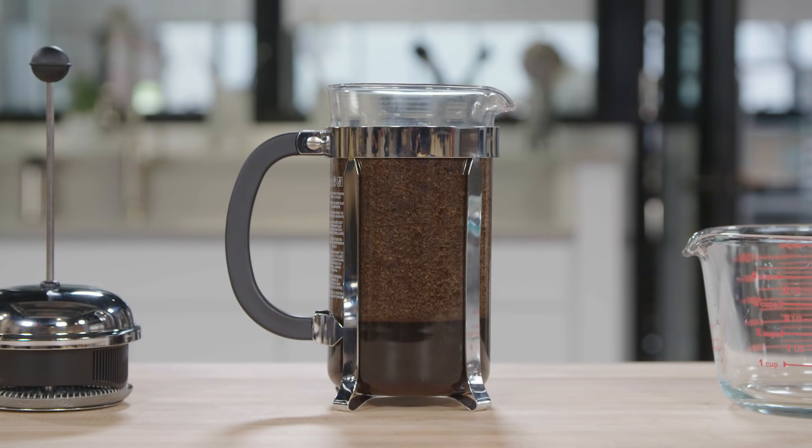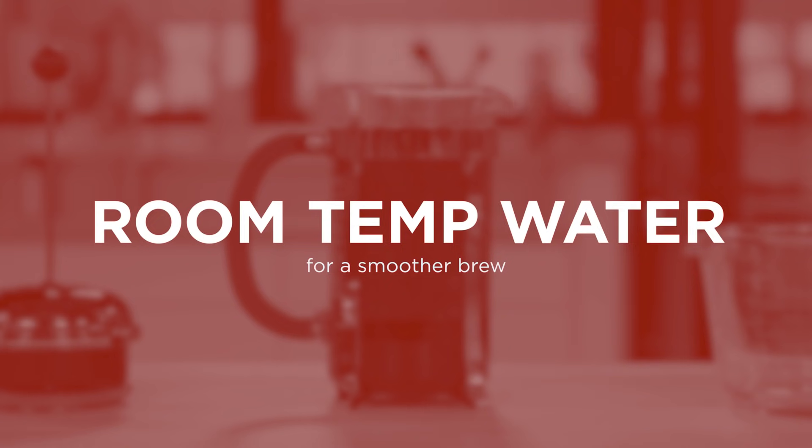We're gonna let this sit for 10 minutes. I know what you're thinking — room temperature water? Coffee brewed with boiling water will contain serious bitterness and astringency.